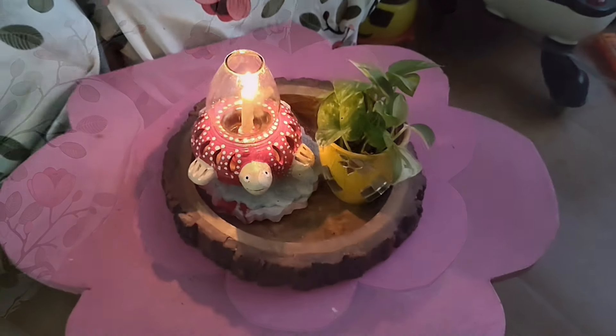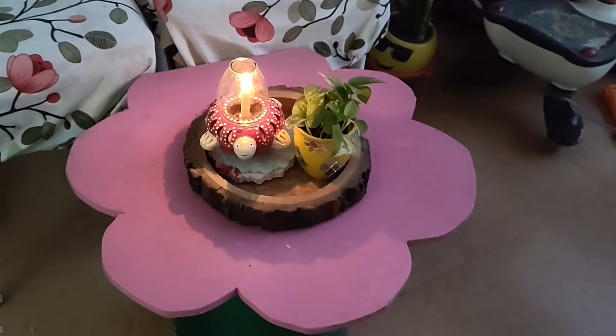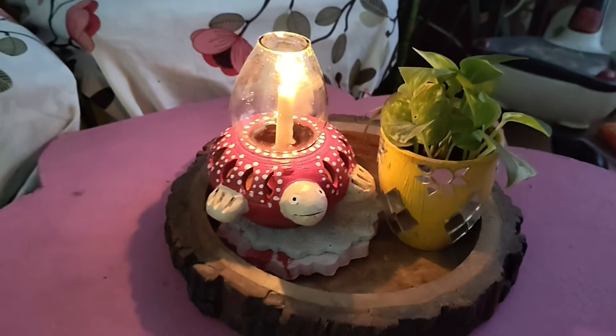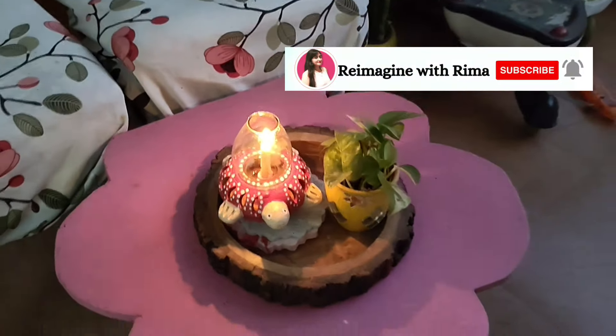Look how beautiful it is looking! I always wanted this type of a candle holder, and I am super happy that I have finally found this tortoise candle holder.